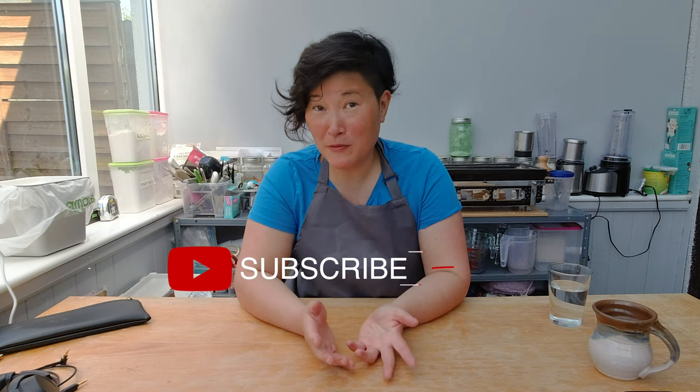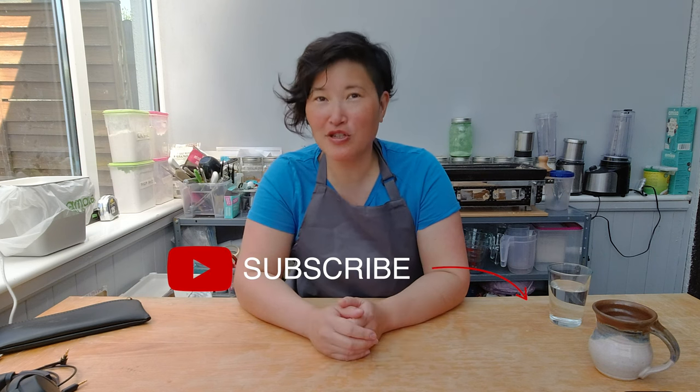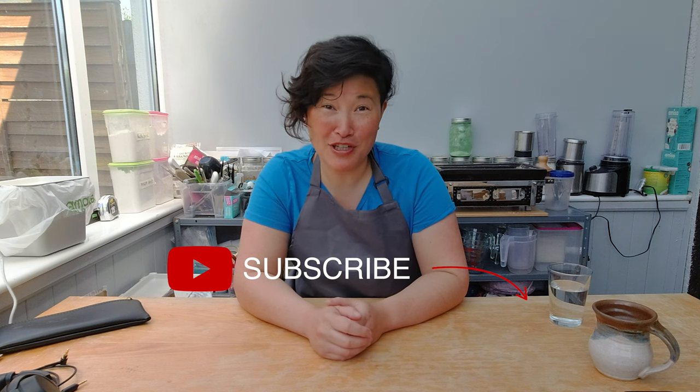I hope you enjoyed today's show. If you did, please make sure to subscribe to my channel and check the bell to get notifications about upcoming videos. If you have any comments, feedback, or ideas for me to try out, please add them below in the comment box. See you next week — bye!